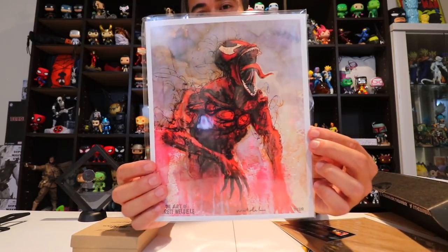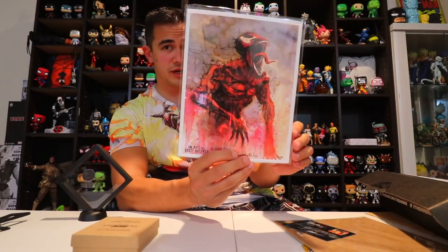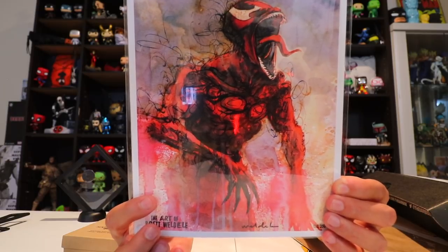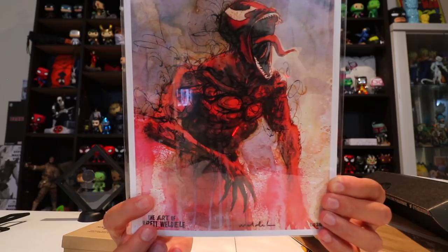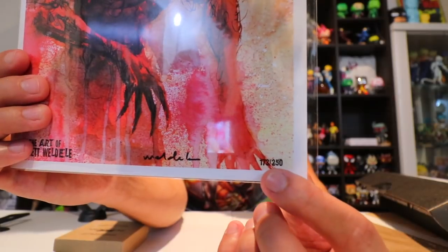I can see carnage — that is awesome, I'm a big fan of carnage. On the back you've got a certificate of authenticity. It says the Bam Original Box fan art collection: 'Maximum Carnage' has been hand signed by artist Brett Waddell and is guaranteed to be authentic. This is number 173 out of 250. I love the artwork they do.